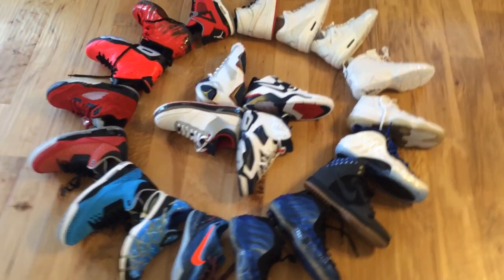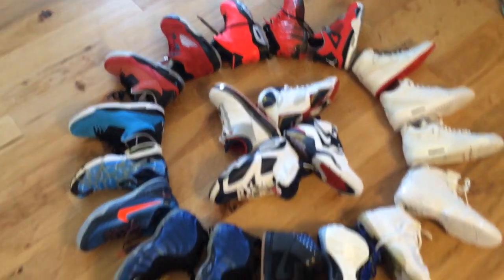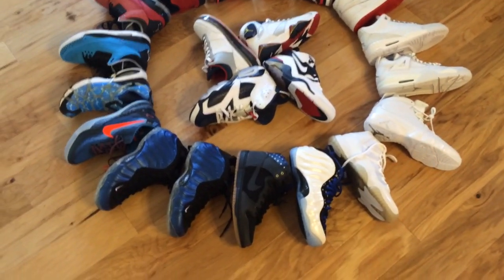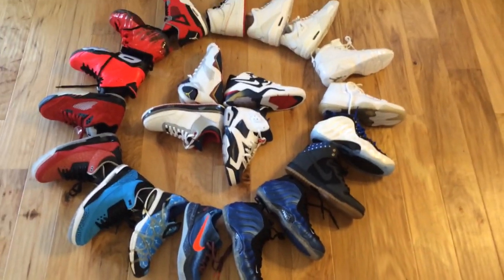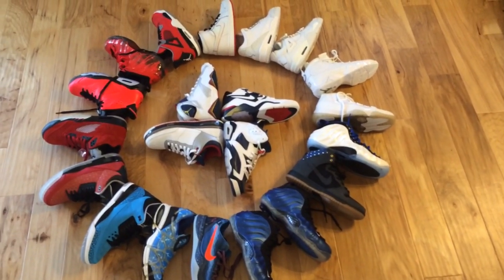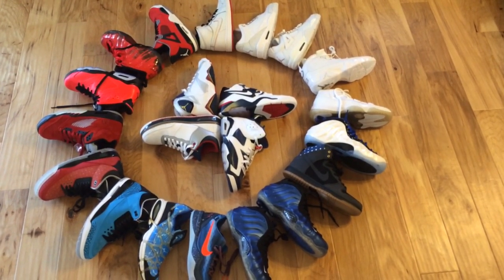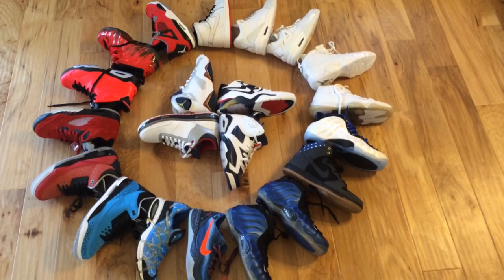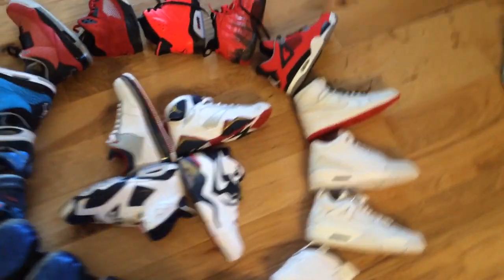Hey, what's going on guys? DJS here at CollectivePicks.com. I wanted to show you guys a little behind-the-scenes footage of some stuff I was shooting here for Instagram just for fun — for the red, white, and blue. So I have kind of my USA theme going on here. I just figured I'd share it with you guys on YouTube since it's kind of fun. And I broke out all these sneakers and I was like, I got to at least get some sort of footage for you guys.